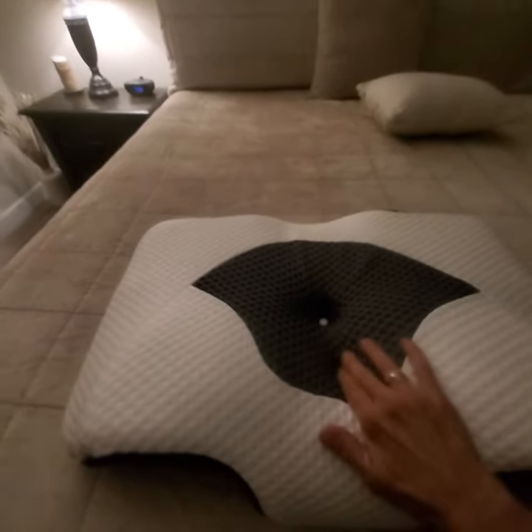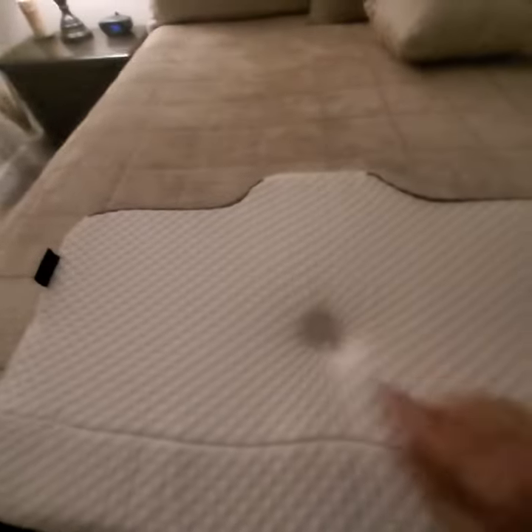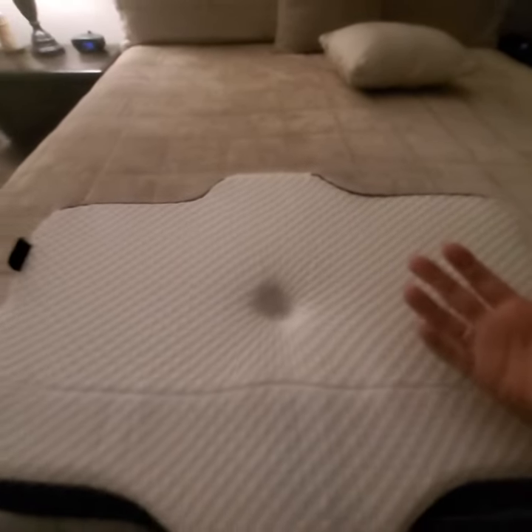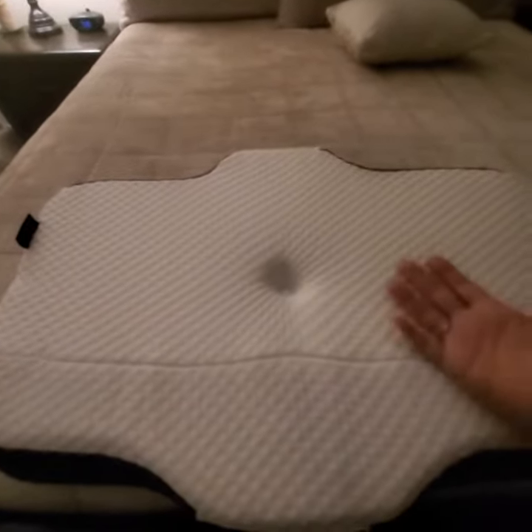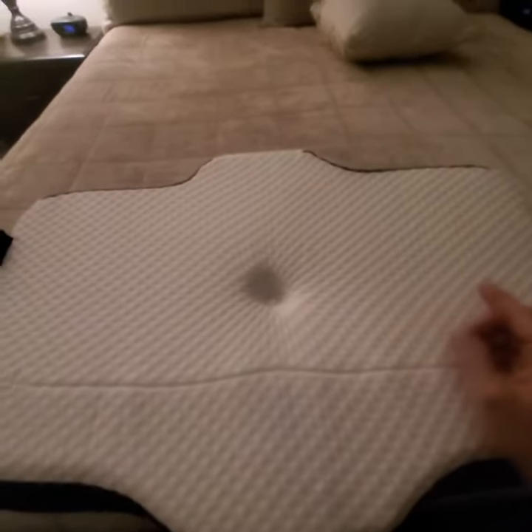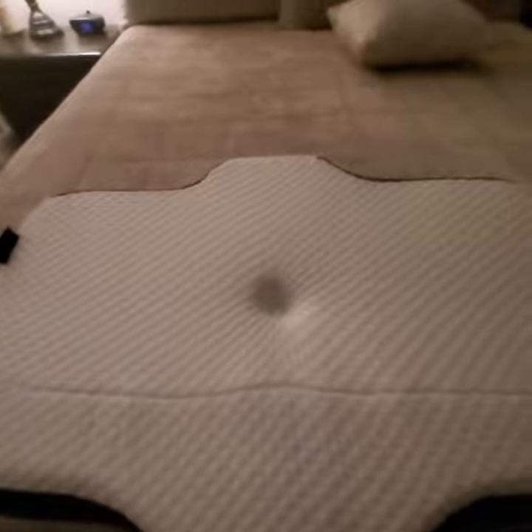When it comes time to wash it, there's a snap here and a snap here and then this zipper. You simply remove this outer portion, and inside here is another pillowcase-like material that also has a zipper. You'll be able to take that off as well and wash both of those.